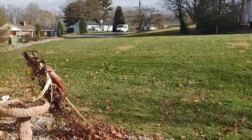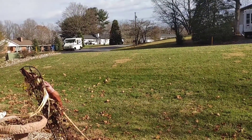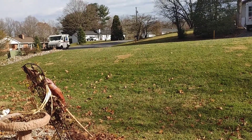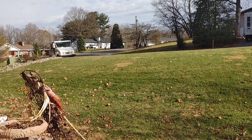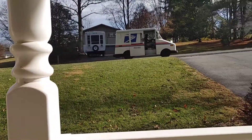Today is another exciting delivery day, supposedly according to the USPS, and that package is on its way. So we're going to flip around, and here comes our mail courier, on time as usual. And we're going to hopefully have a stop and a nice delivery. And here she is.